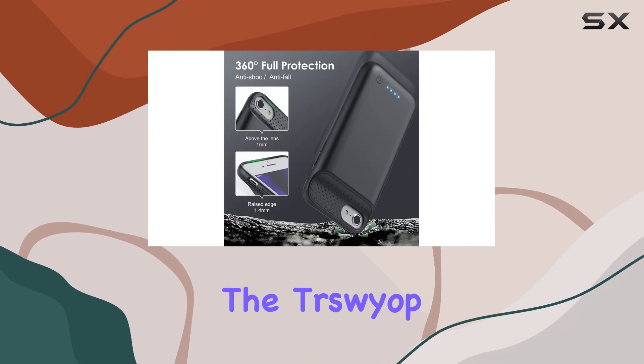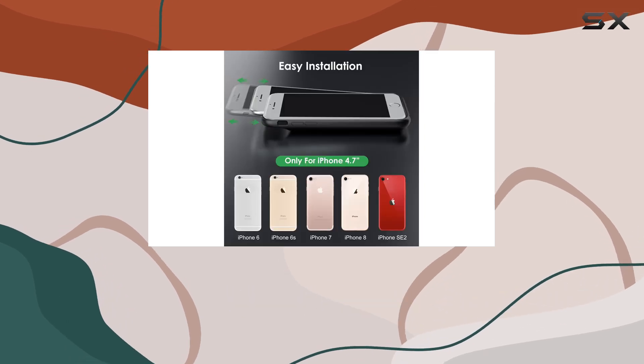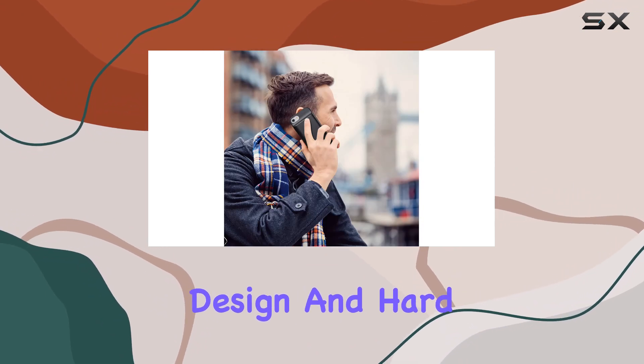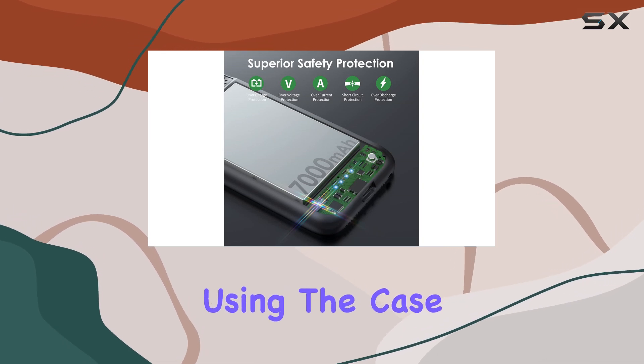Safety is a priority with the Triswiop battery case. The built-in smart charging chip protects your iPhone and the case from overcharging, overheating, and more. The 360-degree bumper design and hard shell back provide solid protection against scratches and daily wear.